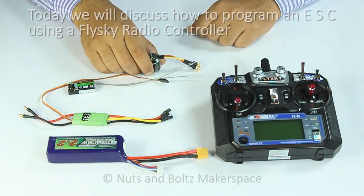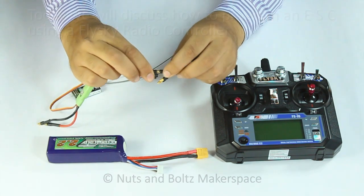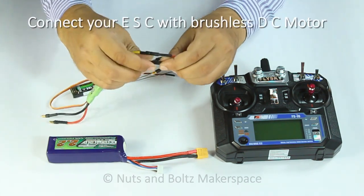Hi guys, today we will discuss how to program an ESC using a Fleiski radio controller. The process is effortless.